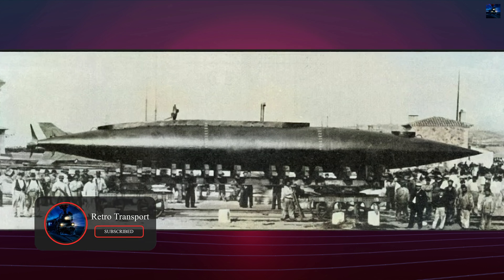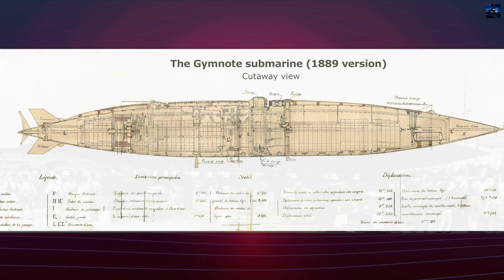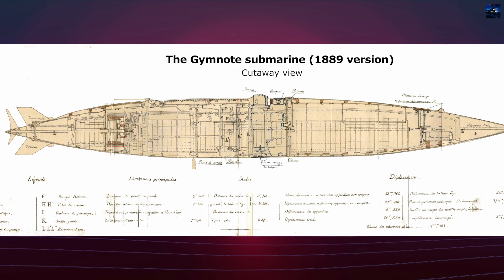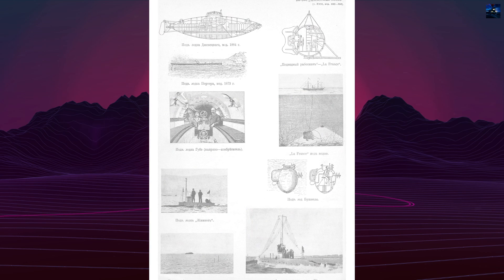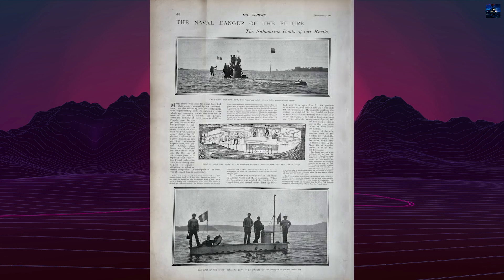The Gymnote featured a single-hull steel structure with a detachable lead keel and was 17.8 meters in length with a surface displacement of 31 tons. It was powered initially by 564 Kamalin-Bailhash-Desmazur's alkaline cells using zinc and copper oxide, driving a 55-horsepower electric motor developed by Krebs.